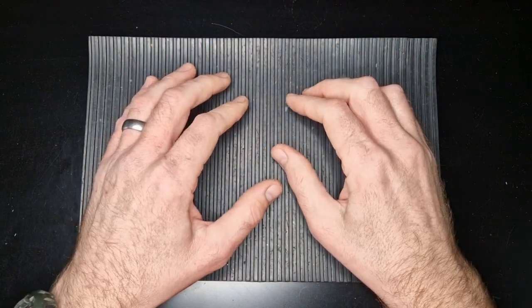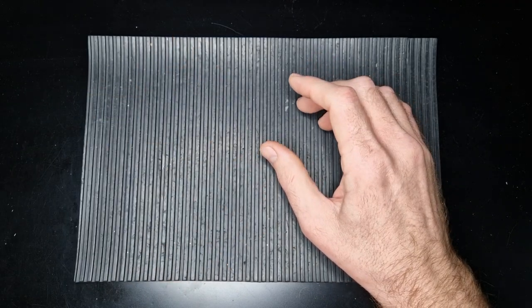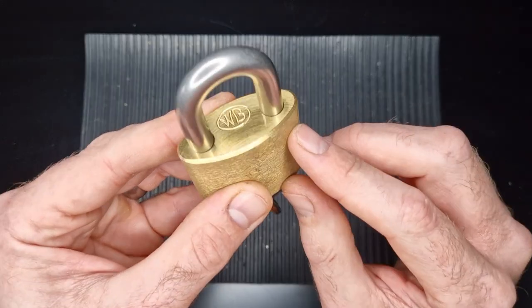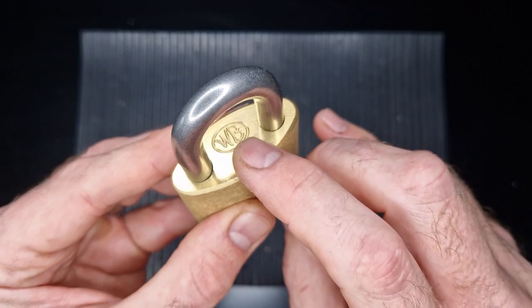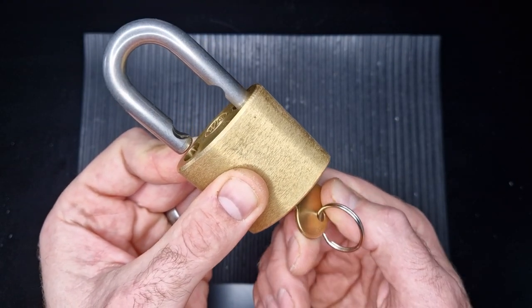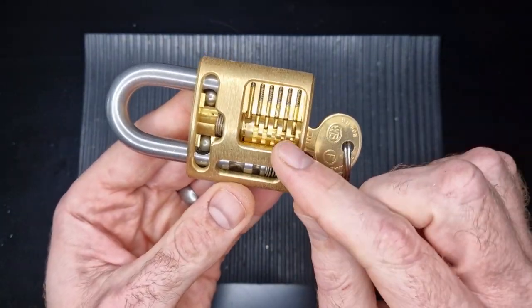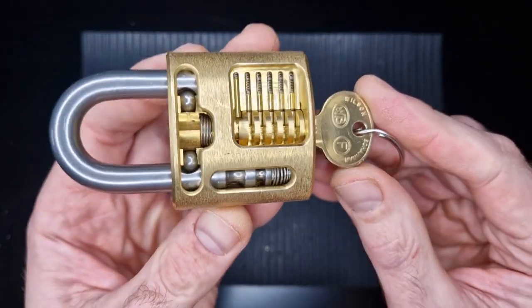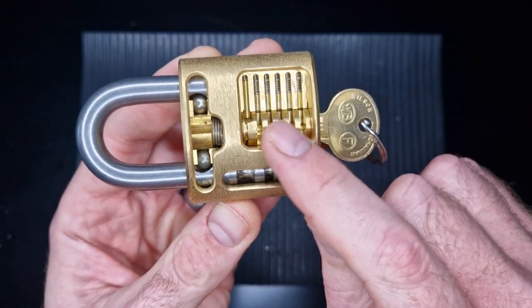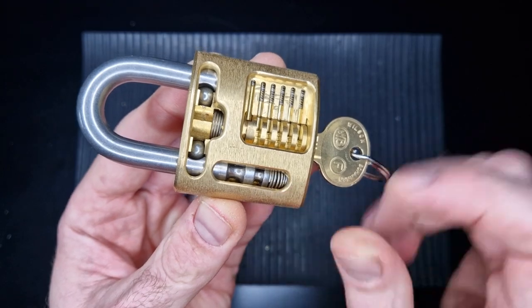Hi and welcome back to the channel. I'm D-Mac and today we're looking at a rather special brass bodied padlock — a Wilson Bohannon. We've got a working key and a satisfying shackle pop. What makes this padlock special is that it is a cutaway. We've got three windows showing all the pins, the ball bearings and the shackle spring.